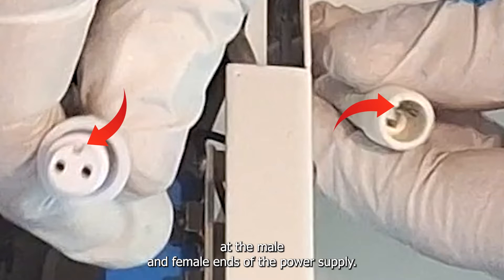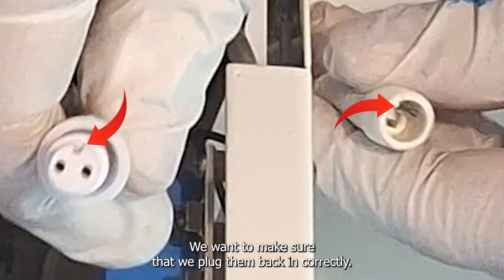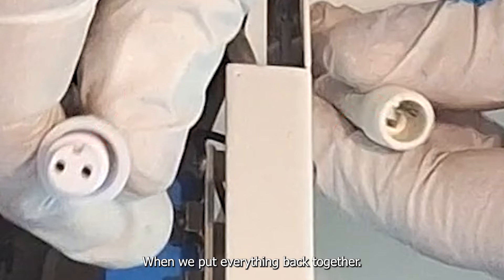Look closely at the male and female ends of the power supply. You can see there's a little notch and a two-pin line where they all line up. We want to make sure that we plug them back in correctly when we put everything back together.